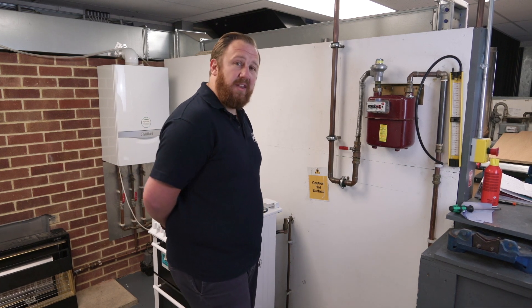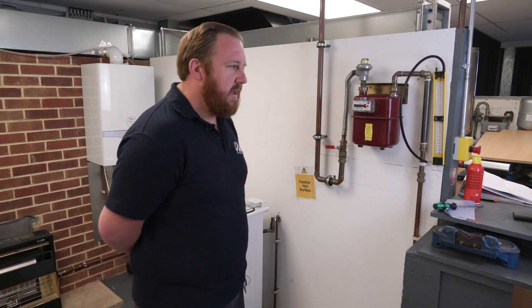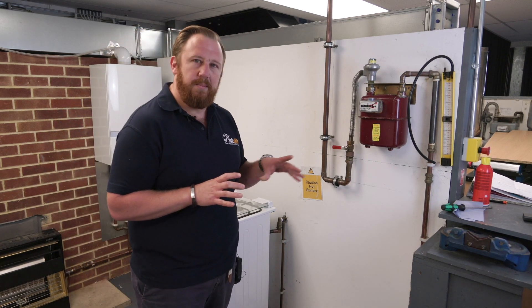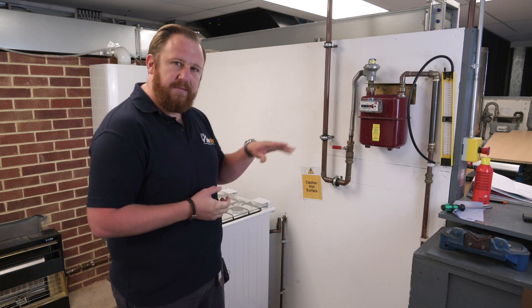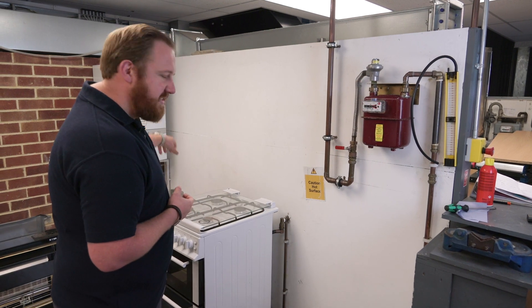What we're going to look at first is a tightness test — a low pressure tightness test. We've gone through the theory, now we're going to look at how we actually carry that out. The first thing we need to do is make sure we're going to be testing the whole installation. There's no point having appliances isolated — it won't give us a fair reading. So before we even worry about the gas meter, go around the installation.